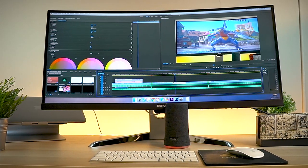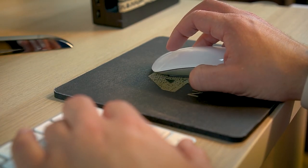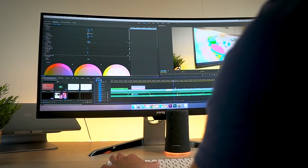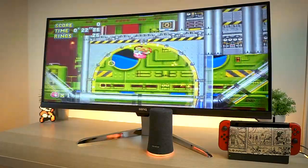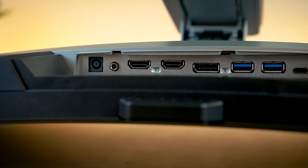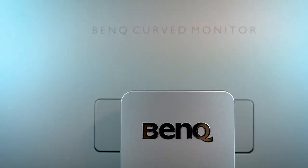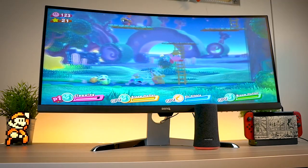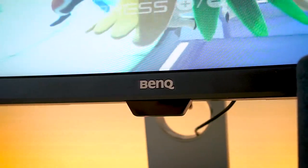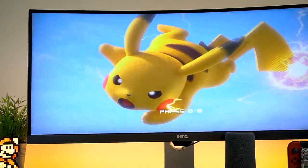Overall, I think the EX3501R is a fantastic monitor. Whether you use it for video editing, gaming, or everyday tasks, all that extra screen real estate really does make a difference, especially when multitasking. Everything from the build quality to the picture quality is very impressive. BenQ made a fantastic monitor here. For $850, you get a lot of quality for your money, but that high price tag might have people exploring cheaper options. Regardless, ultra wide monitors like these eliminate the need for dual monitors. If you're in the $800 to $1000 price range, the EX3501R is definitely one to consider — it's a beautiful display and I give it my stamp of approval.